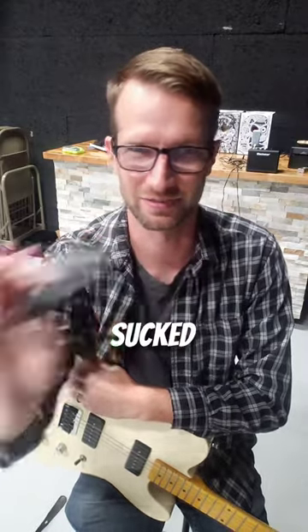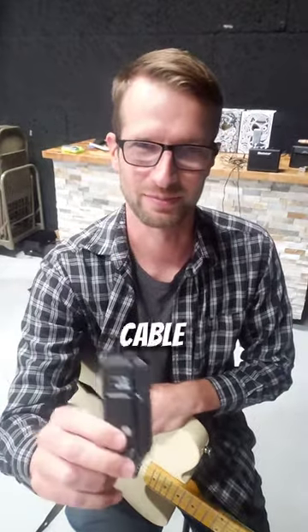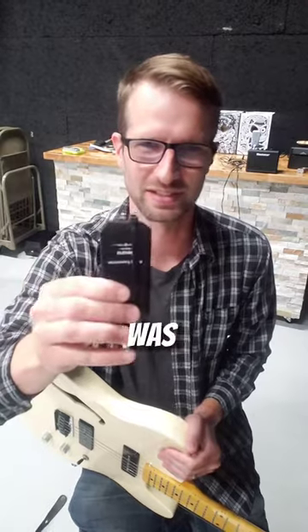I was going to try it, and if it sucked, I was going to switch to a cable. It actually worked really well, and it was a lot of fun. Playing on stage with the wireless is way more fun than with a cable. But near the end of our two-hour set, I had to switch to a cable because the wireless was dying.